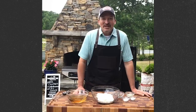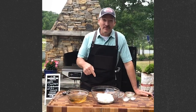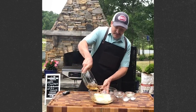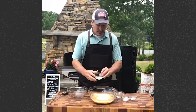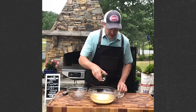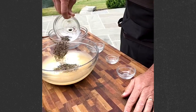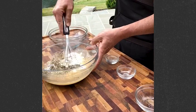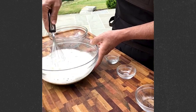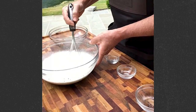While the chicken's cooking, let's make some white barbecue sauce. There are many variations of barbecue white sauce, and this is one of my favorites. Let's start out with two and a half cups of mayonnaise, one and a half cups of vinegar, two teaspoons of lemon juice, two teaspoons of salt, two teaspoons of sugar. And what I feel is the most important ingredient: coarse ground black pepper — we've got about two tablespoons. Whisk that up. Now we have a white barbecue sauce that would make Big Bob Gibson proud.